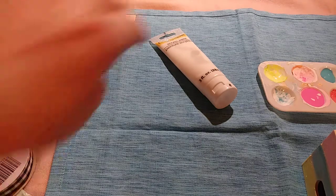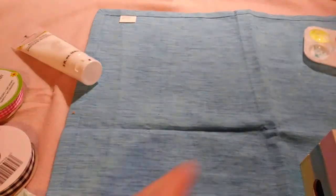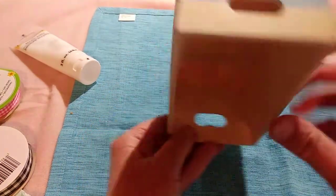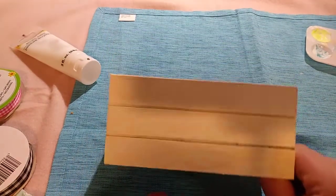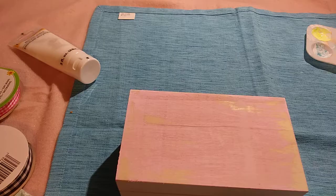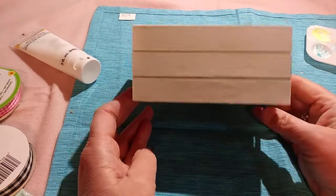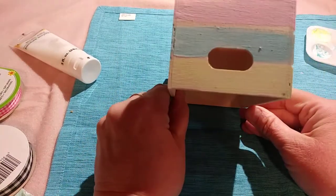Let me just show you the thing first. So it's one of those little wooden crates from the Dollar Tree. Hopefully the light is good — I always have a lighting issue. It's one of those wooden crates from the Dollar Tree, the little wooden crate things. See how it's got the little holes right there?